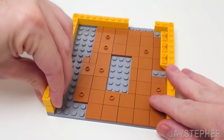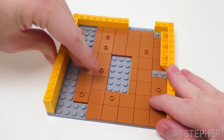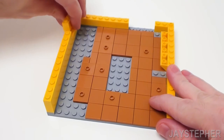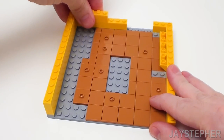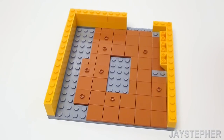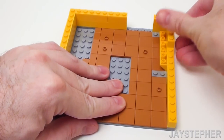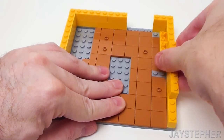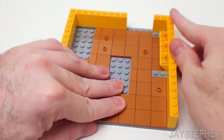Back on the left, place a 1 by 3, 1 by 8, and 1 by 4 bricks. For the back, a 1 by 6 and 1 by 3 bricks. For the top right, a 1 by 3 brick, followed by a 1 by 4, 1 by 8, and 1 by 3 bricks for the right-hand side.